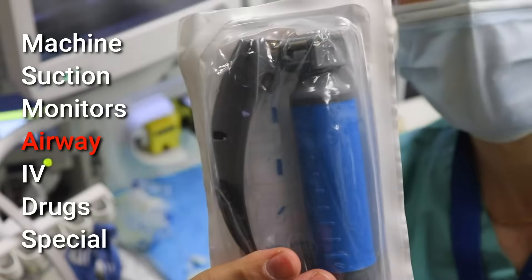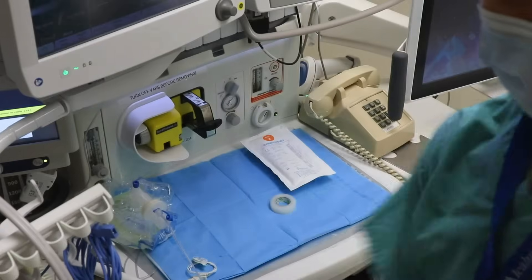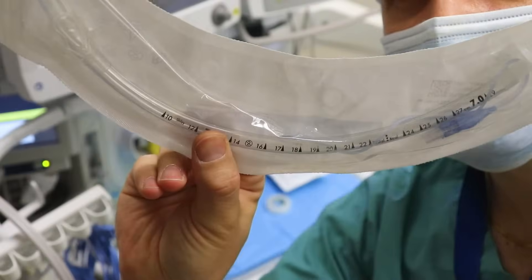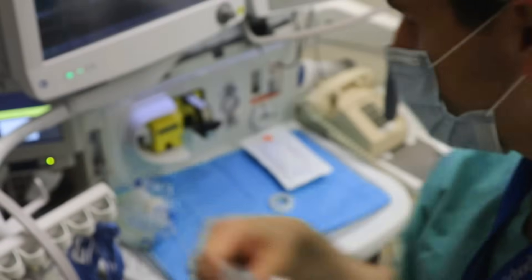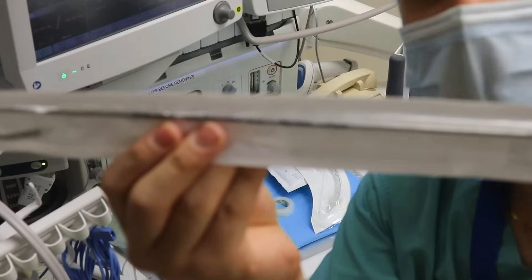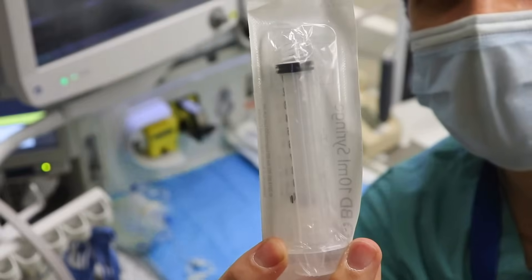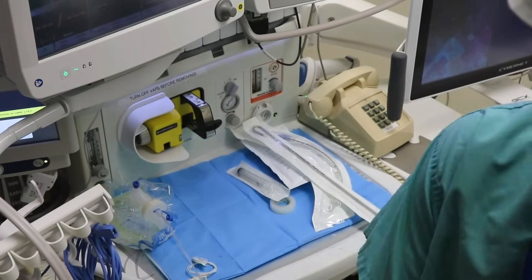Next up is A for airway. I'll start with a MAC 3 blade — you choose your blade size depending on the patient's height, weight, and gender — and also an endotracheal tube. This is a 7.0 internal diameter tube, also dependent on patient height, weight, and gender. I've got a stylet which is not necessary but may make intubation easier depending on your preference, and a 10cc syringe which I'll fill with air to inflate the cuff of the endotracheal tube.